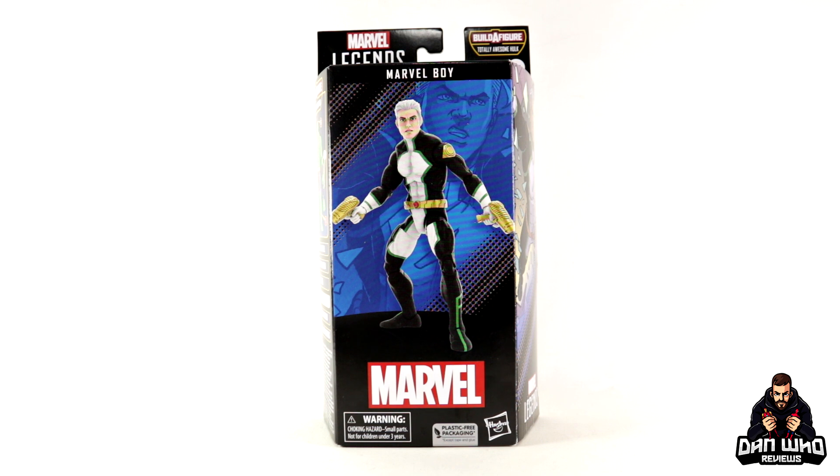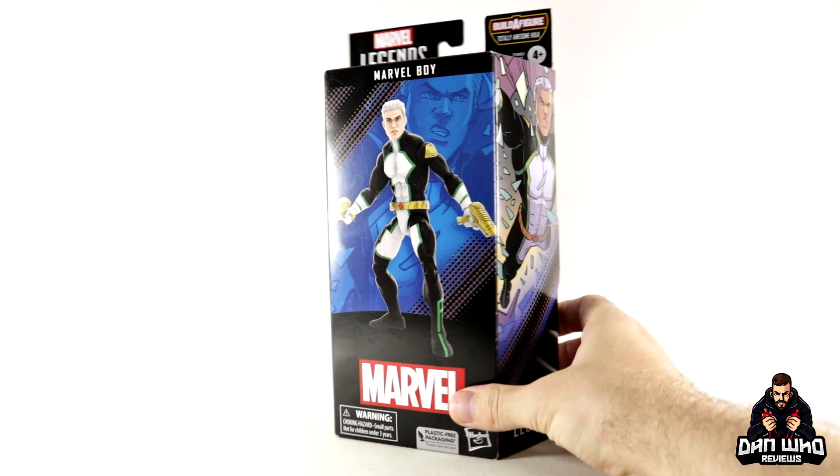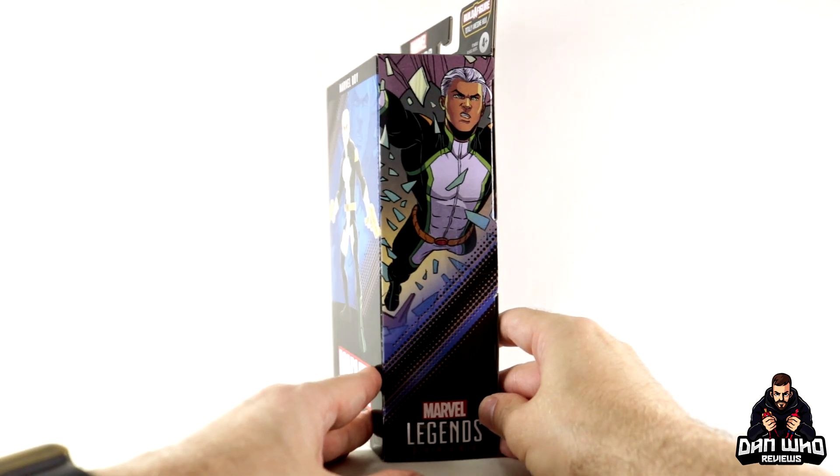Today we continue looking at this Marvel Legends Totally Awesome Hulk Build-A-Figure Wave, aka the Marvel's Wave, and what a perfect character we have — Marvel Boy, aka Nova. This character actually fits into a few places in the collection, and we will explain all. Here he is on the digital render on the front of the box.